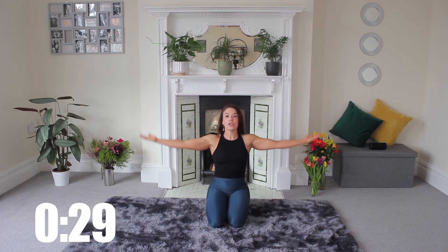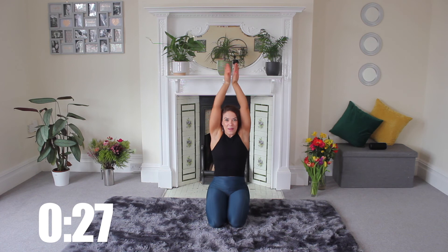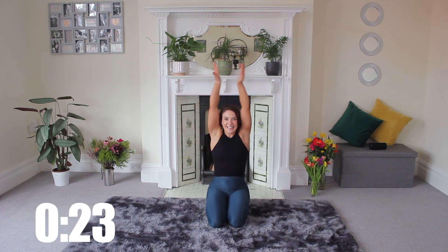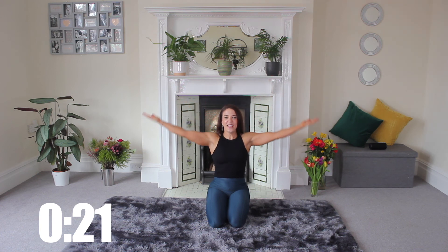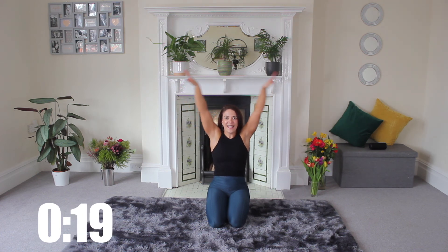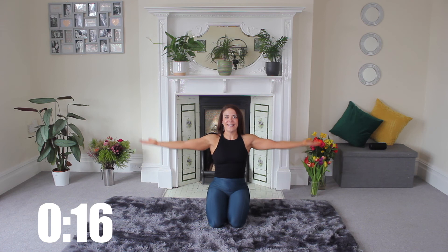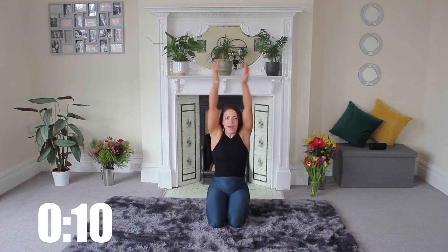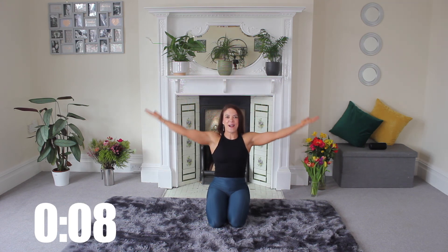And what that does is it works your shoulders that little bit more — so it's like a rotating angel wing I guess. Out, drop, lift, turn. Thinking about being lovely and tall throughout every single movement in this workout today.